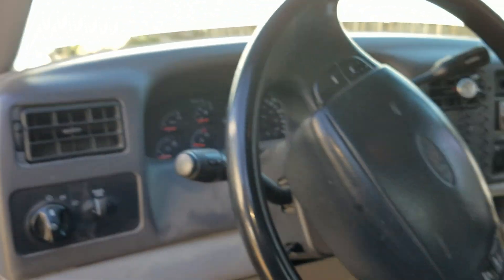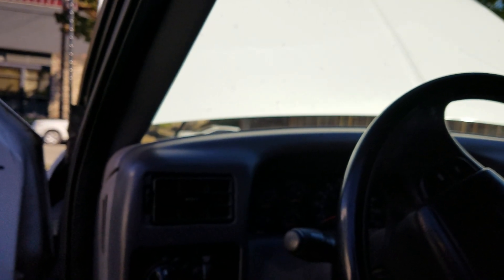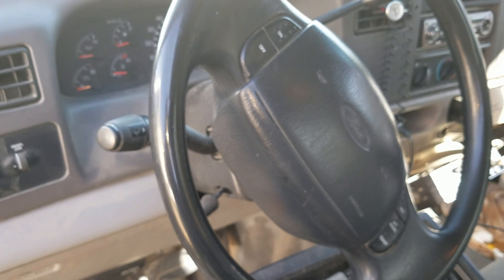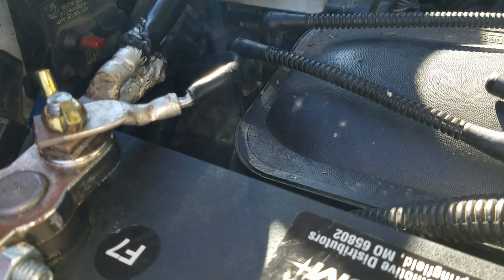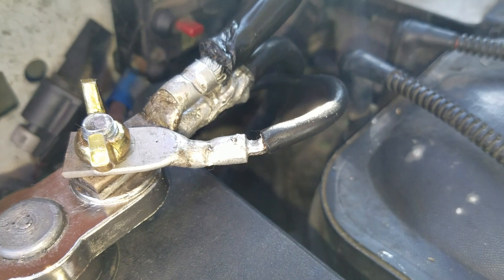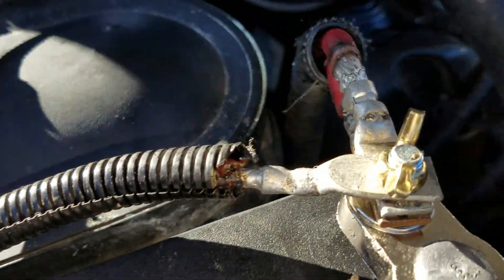Let me finish that up. Another nice thing is that it will get a better charge to the truck now, because it's got a better connection. The battery terminals are all repaired now. New, better terminals are crimped and soldered. These two are 4 gauge, this one is 8 gauge, these two are 4 gauge, and that one is 8 gauge.